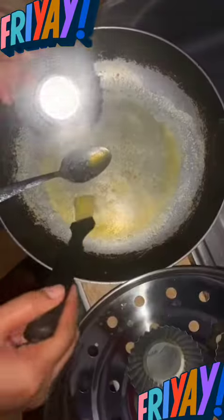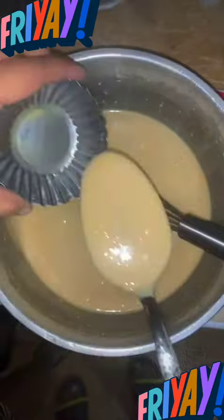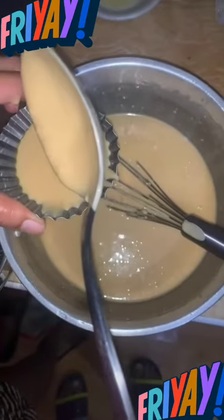Bring water to boil. Grease the molder using butter, then place the mixture in the molder.